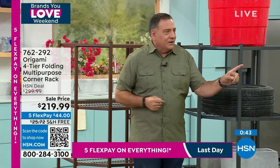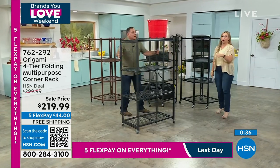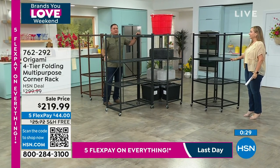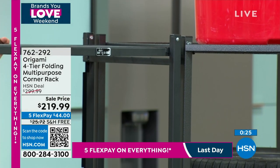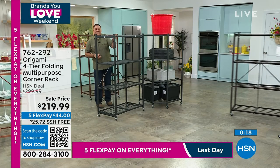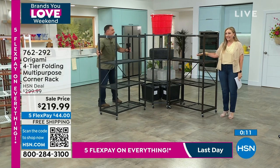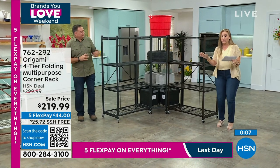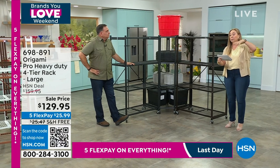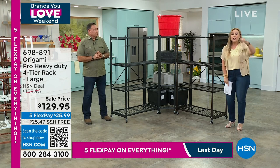We've got three colors in the corner unit: black, pewter — which I think was the original color launched 12 years ago — and vintage bronze, our three most popular. We have about 400 each. The pro was on earlier in the hour, very popular — almost 950 gone. Huge customer pick, 75 reviews, on sale, free shipping, saving $25 in shipping, five flex pay. The most limited is white. Brass is a new color — very limited. I also have black and vintage bronze.